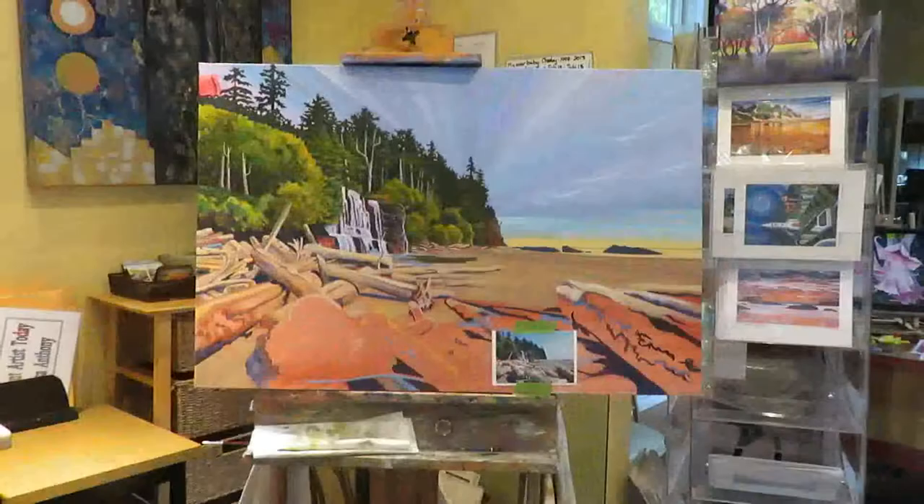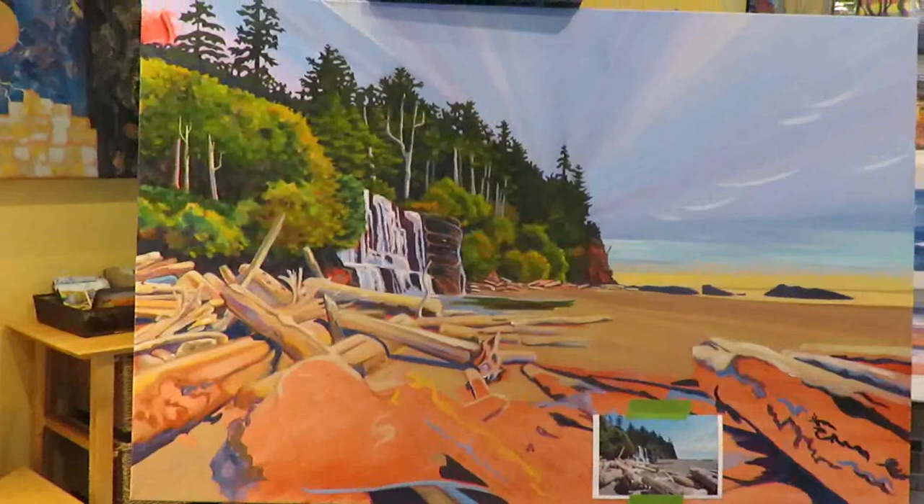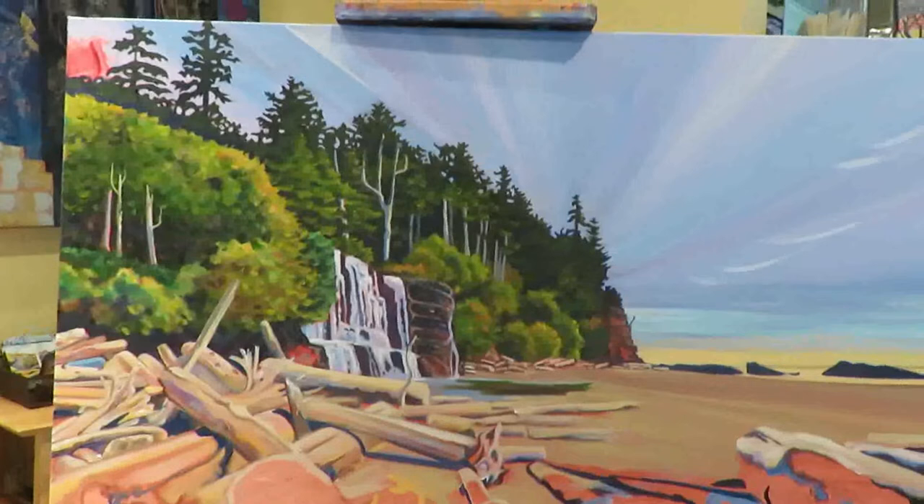Hi, I'd like to say hi to you from self-isolation up here at the Alisa Anthony Studio and Gallery. This is a new painting that I'm working on. I just started this two days ago, and seeing as I'm home here so much, I've gotten quite a bit of it done.